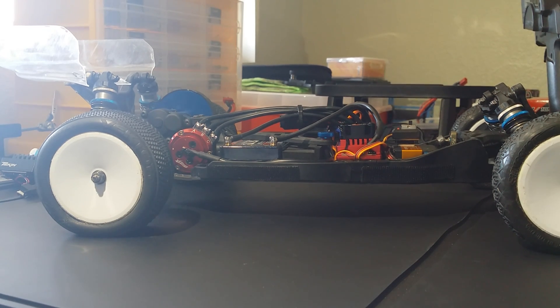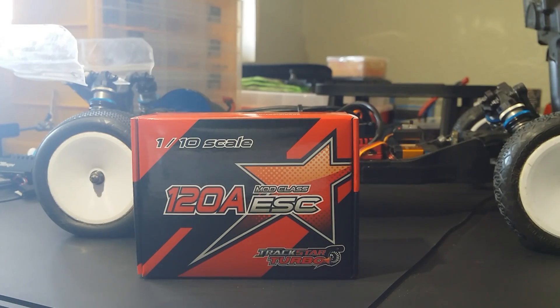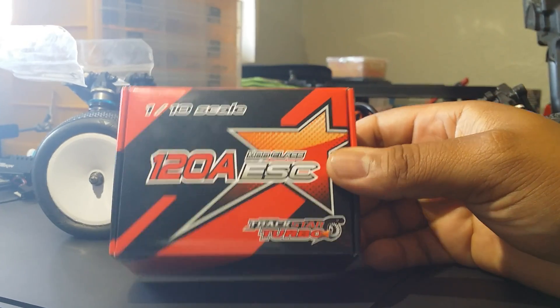So I started searching and I saw a lot of reviews on the Turnigy TrackStar Turbo ESC - the 120-amp ESC. A lot of good reviews, and everybody was saying this is a good budget ESC that works great just as good as any other name brands. So I was like, let me give this a shot.